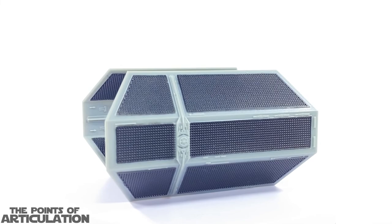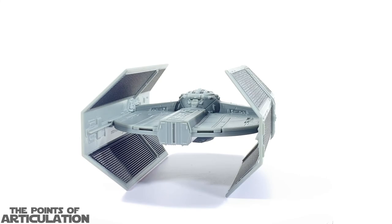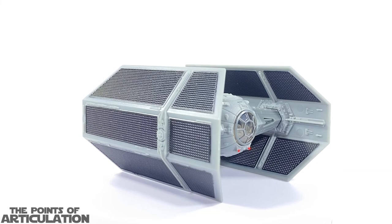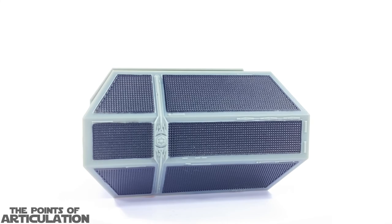Now looking at the paint on the Star Wars Micro Galaxy Squadron Darth Vader's TIE Advanced — this has about five different colors. We have a main color of gray, dark gray mainly around the transparent viewport, then red for the laser cannons, black for the solar array panel wings, and glossy black for the cockpit hatch. All in all I think it's a great paint job. Would you like this in a darker blue, a whitish color, or maybe with a black wash? Let it be known in the comments below.